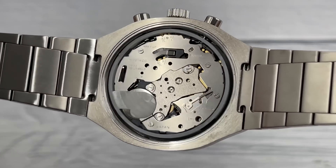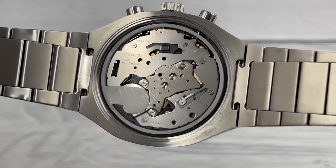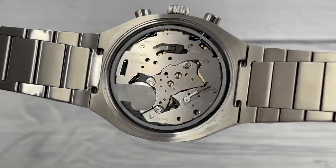As promised, there is the movement inside this watch — it is a Miyota OS00, a no-jewel quartz chronograph movement. Now it's time to test the loom. After letting it degrade for five minutes, the camera is still able to pick up the loom on the hands. So it's not the worst loom I've ever seen, but it's far from the best.